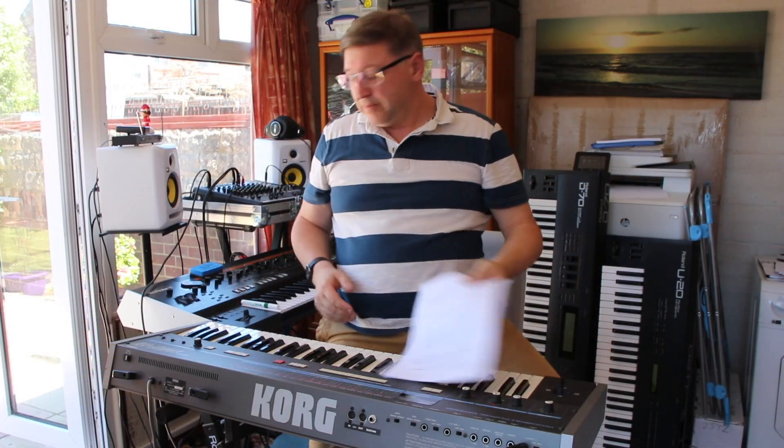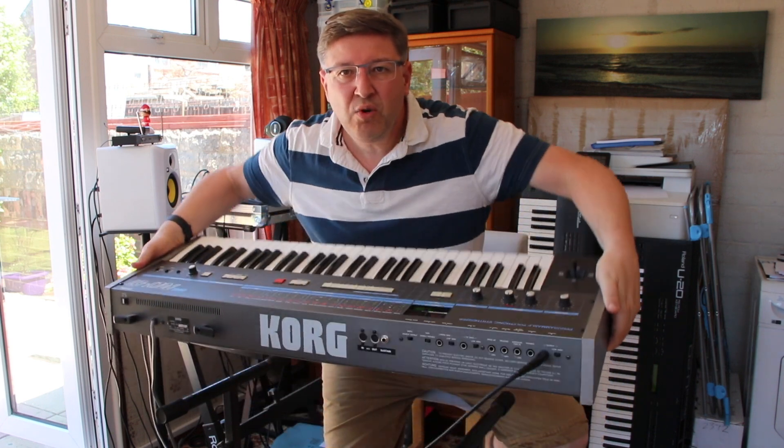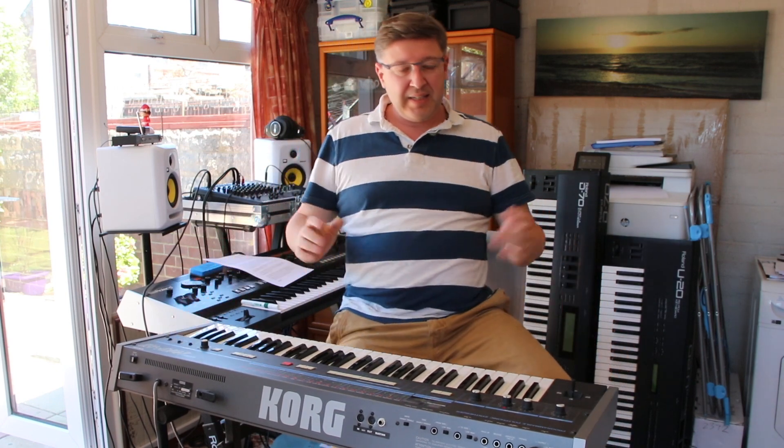Welcome to this video which is all about the Korg Poly 61, and a special thank you to Richard again for lending me a synthesizer so I can do some videos for the channel.